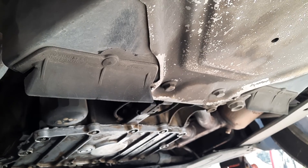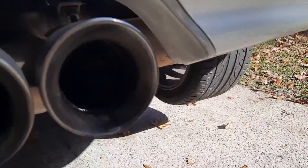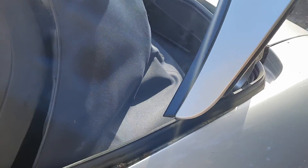So the oil pan — I had it resealed, I had them cut the filter open. I made sure they sent me pictures of the sump. Let's go inside the car first, it's a little easier.